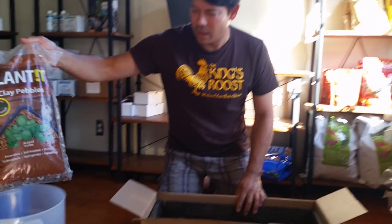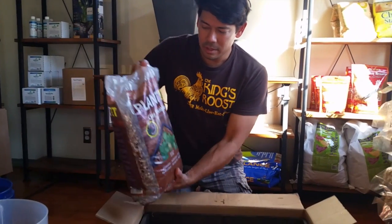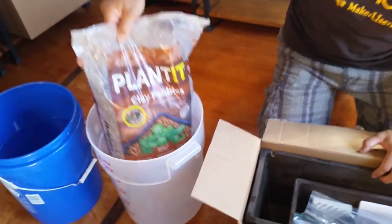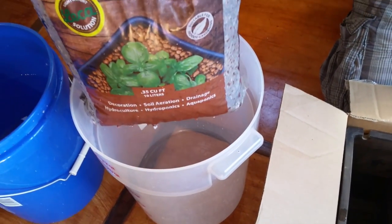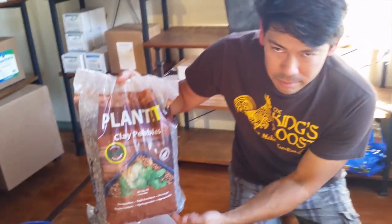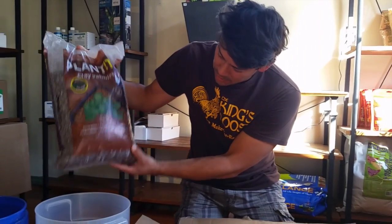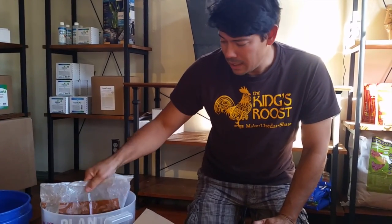First of all, you've got your grow media, which are the pebbles that you saw earlier that the plants are going to sit in. I'm going to say one thing about the grow media: this stuff is kind of dusty. I've done this for you already so that we don't have to waste time in the video. But what I would suggest is when you first get this bag out, don't handle it too much because the dust comes out. Poke a bunch of holes in the bottom — not too big, use a pair of scissors or a screwdriver. Gently poke holes to make them bigger, cut a slit in the top, get a bucket, set it in there, and just take your garden hose and rinse it really, really well. After a couple of thorough rinses, the water will run clear and it'll be ready to go.